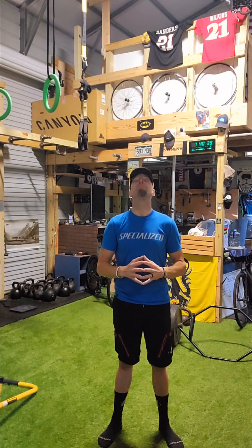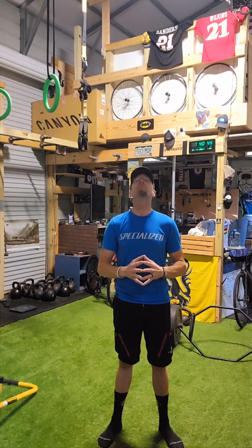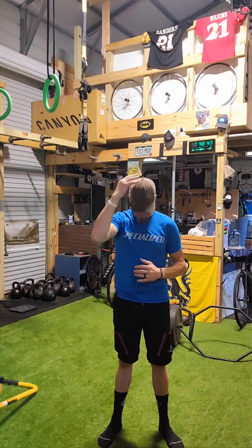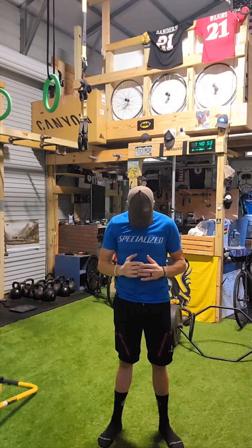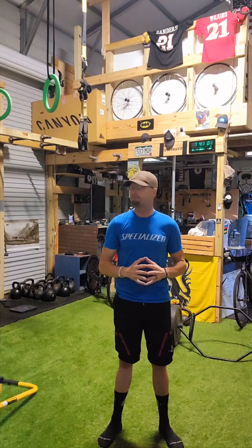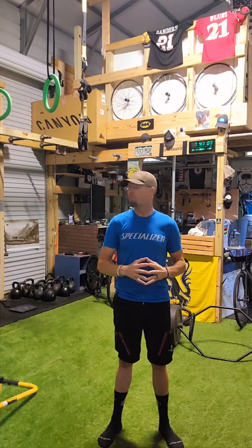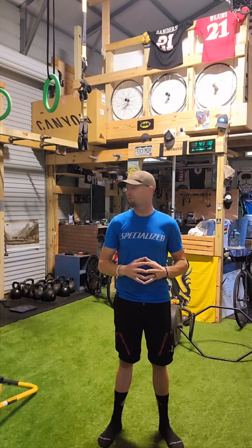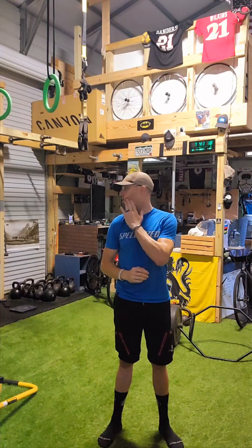Then we go chin to chest. Each of these movements you want to pull as far as you can with the muscles you have to the extreme. If you want to add a little, you can with your hand. Next one's looking over the shoulder — it feels really good on the neck and the neck muscles. You don't want to be jerky with these movements; you want to be smooth. Give it a nice push to either side.